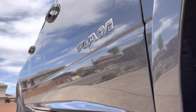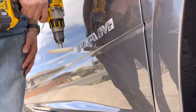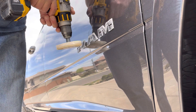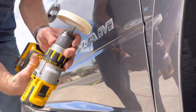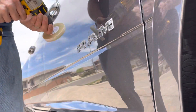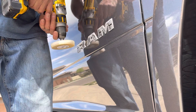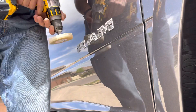The way you want to work this is you want the direction of spin to go in the same direction as your direction of travel — you don't want to go against it. I keep it about half to three-quarters throttle and I try to keep it perpendicular so I'm not using the corner. And I'm just going up and down as I'm moving forward.